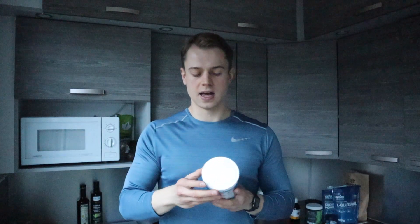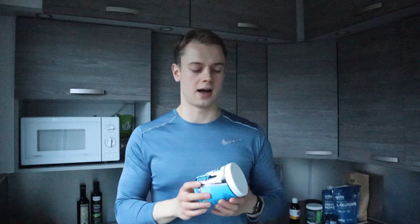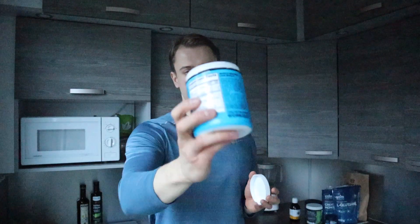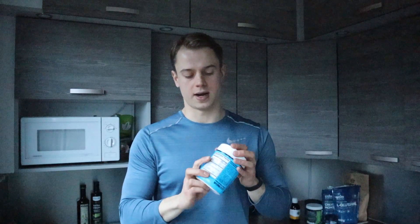You can really see the quality when you compare it to other products, especially in the mixing. I also think that this actually works a little bit better when it comes to performance and recovery as well.